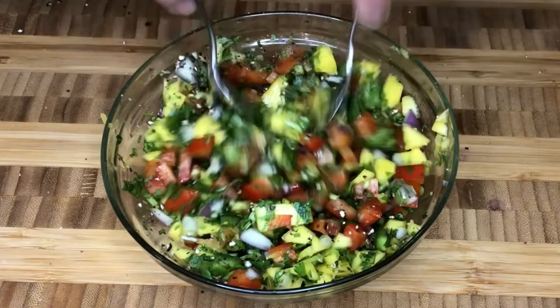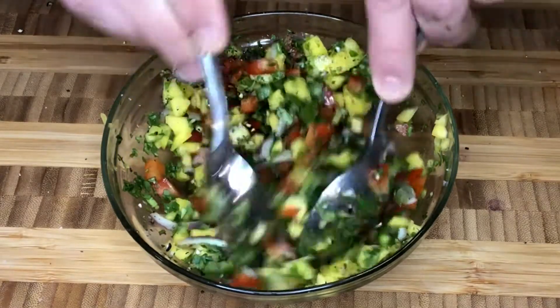At Uncle Drew's Kitchen, we're ready to cook some great dishes using this as our topper. Boom.